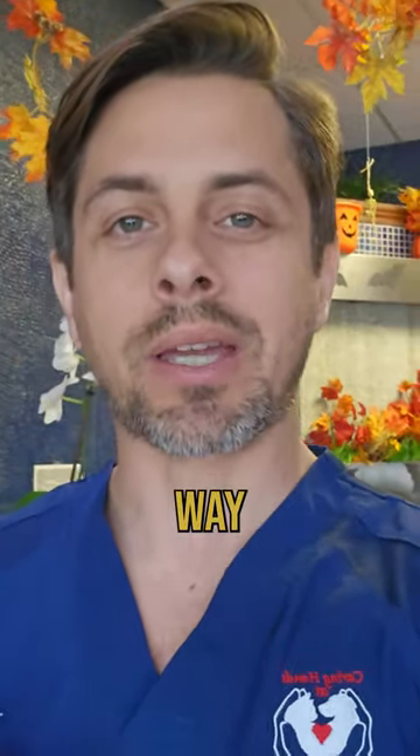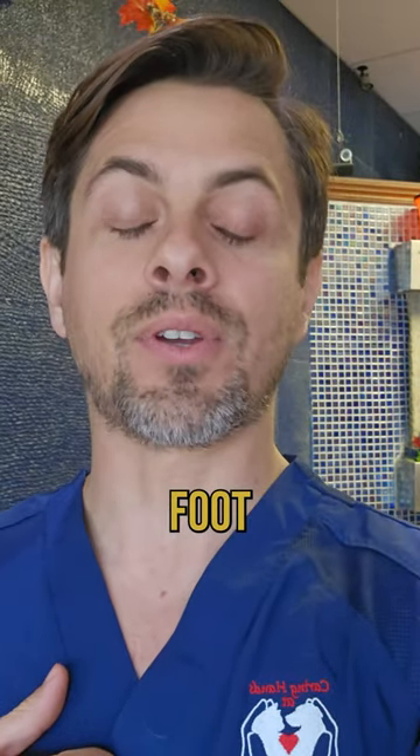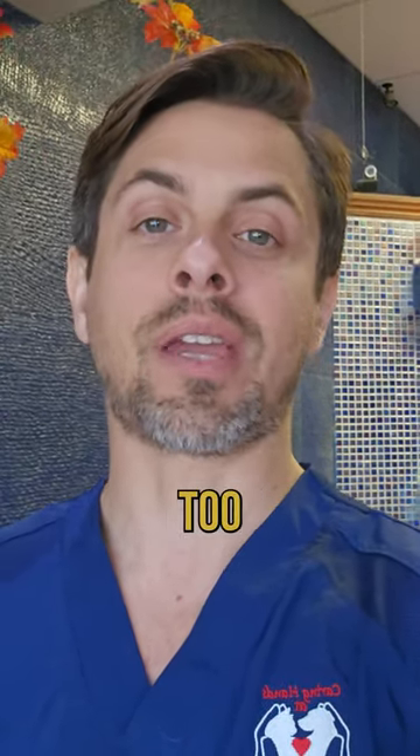Did you know that there's a secret little way to know if your dog has a bandage around their foot, whether or not the bandage is too tight?